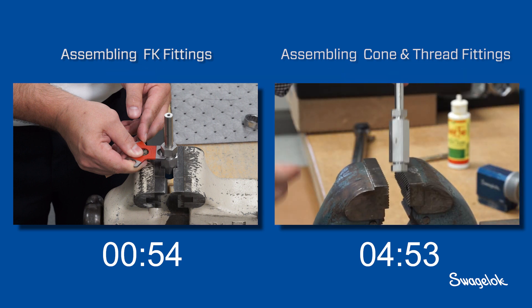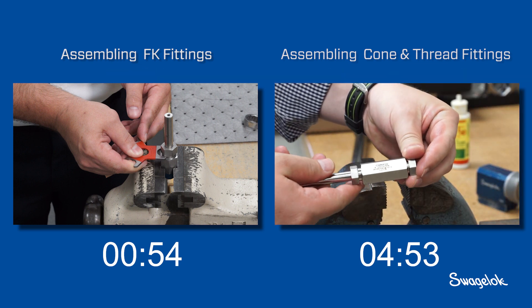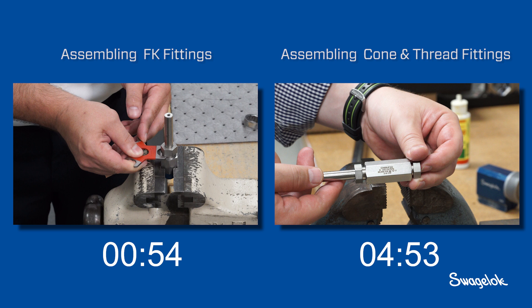The FK series integrates most of these individual components within the fitting cartridge. Finally, the installer tightens the fitting to its required torque value. He is finished. As you can see, the FK installation was approximately five times faster and would have virtually eliminated any rework.